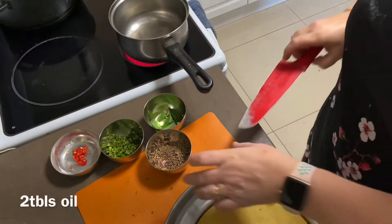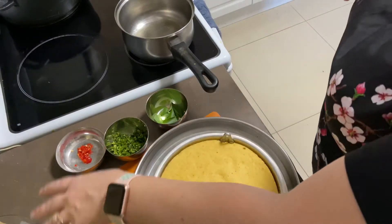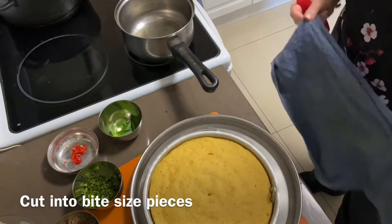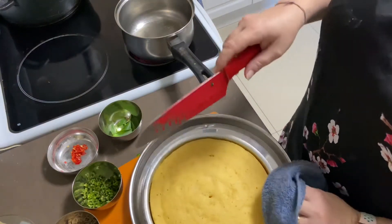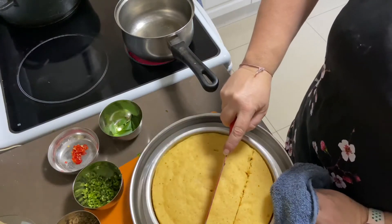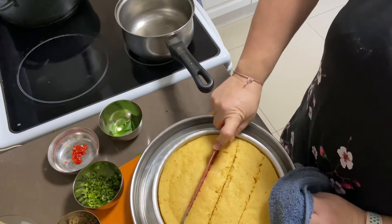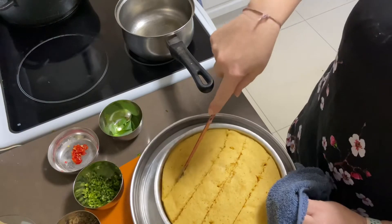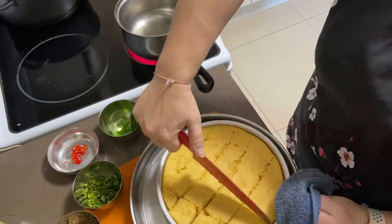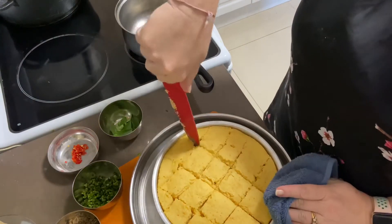Before I do that, I've got two tablespoons of oil in my pot on the stove heating up. So with your kamandukla that you've just made, let's use a tool so I don't burn my fingers — just steadying it. I'm going to be cutting squares — you can have them big or as small as you wish. I like good-sized pieces. You cross-cut them like that.